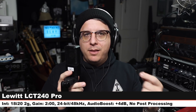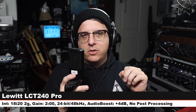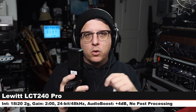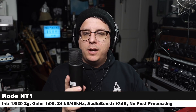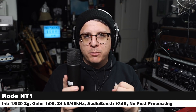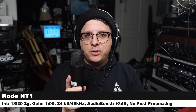Now I'm speaking into the Lewitt LCT 240 Pro — another cardioid-only solid-state condenser, 6 inches off, gain at two o'clock. This is a much brighter-sounding microphone, not as much body. Back on the Revelation 2. Now on the Rode NT1 — this costs around $270 for the recording kit. I decreased my gain to one o'clock because this is a much hotter microphone. Here is how this sounds at 6 inches, gain at one o'clock.